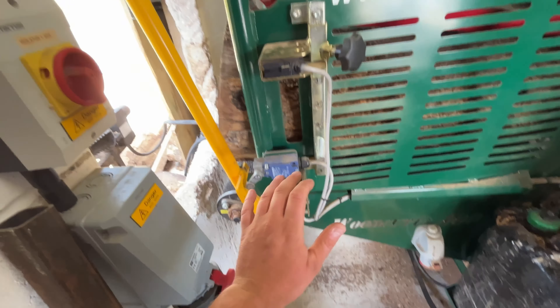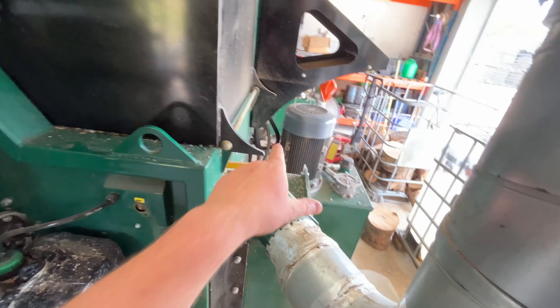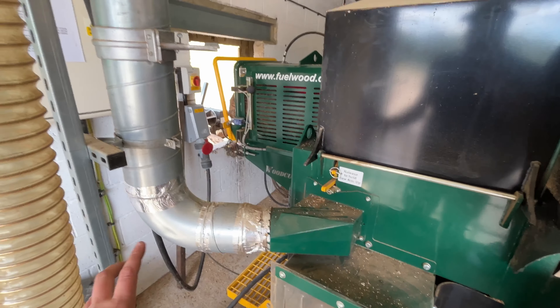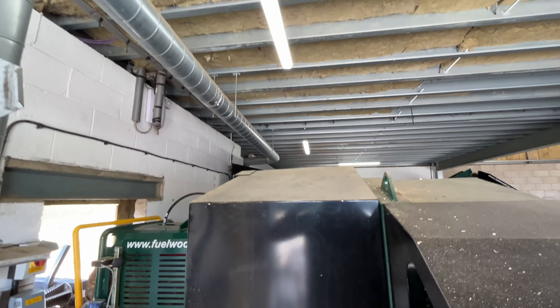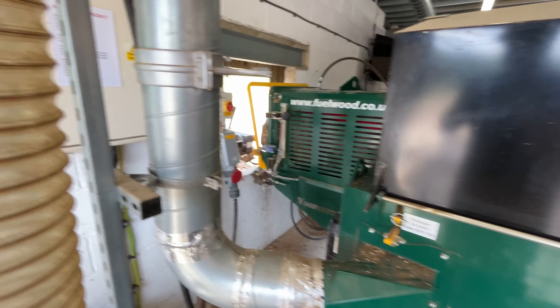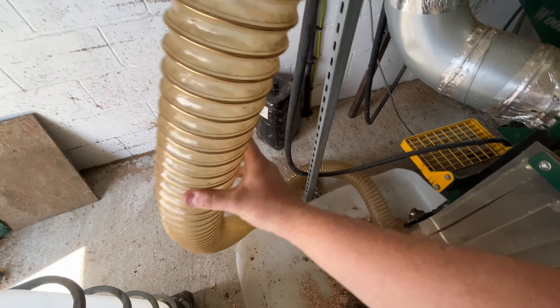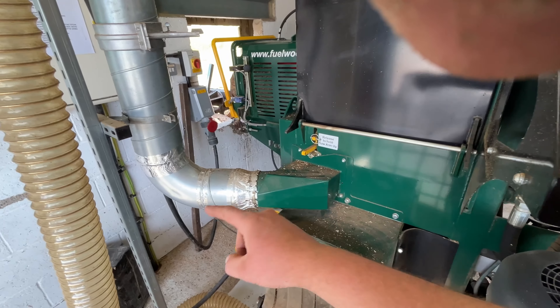This machine runs off a 63-amp plug - pretty juicy, but it's a big motor. Sawdust gets sucked out of here - you can do whatever you like with that. I like the solid spiral hose, it never gets blocked. I can shut one off and prioritize the air to this one and use it like a hoover, but I tend to have them both at about half. That sucks out any sawdust there up the pipe, as well as sucking the main sawdust out from the saw motor.